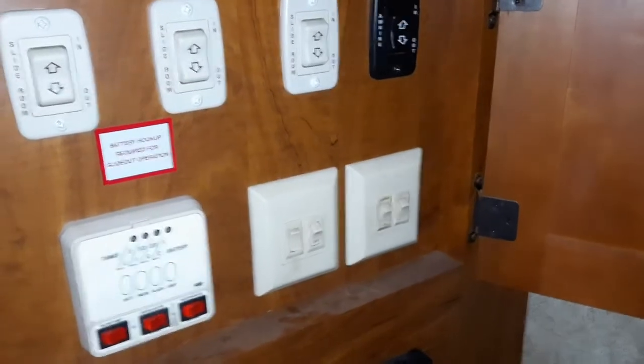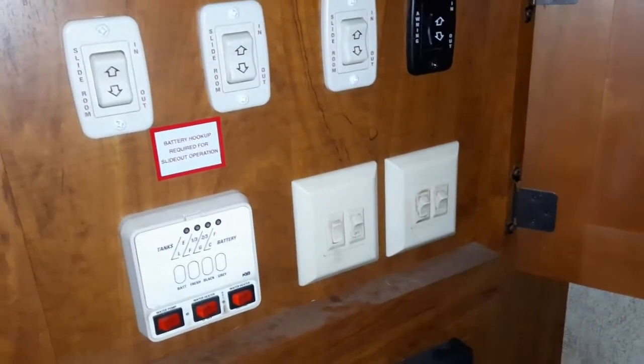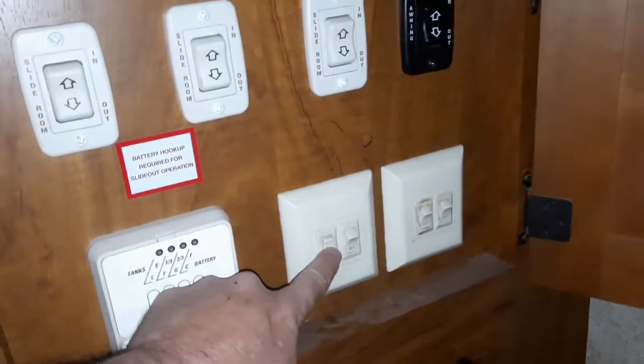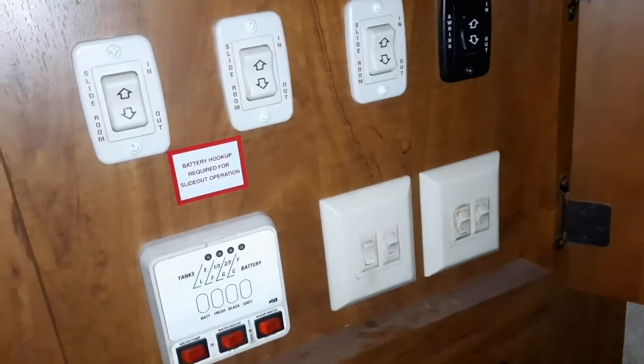What's going on there folks, Fitzgamm here. There's my control panel for the RV, and one switch is bad. I'm gonna replace it — I'm gonna try to replace it.